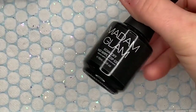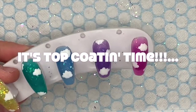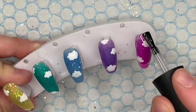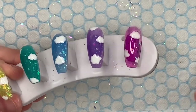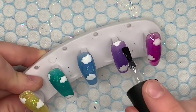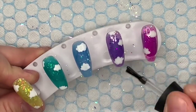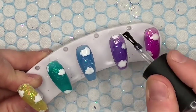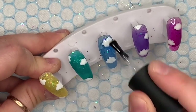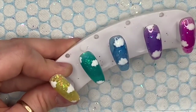I pop them in the lamp for 30 seconds, then I'm going to use Madame Glam's no-wipe top gel for the top coat — this just brings the nails to life. Let me know down in the comments which is your favorite color out of all of them. I could maybe pick a top six! I think they're all going to be really great for jelly nails for spring and summer.